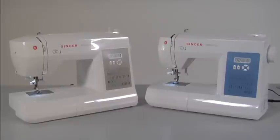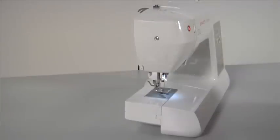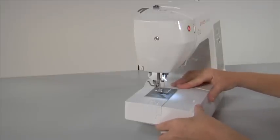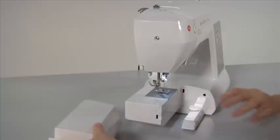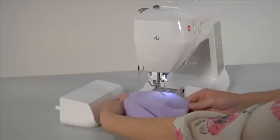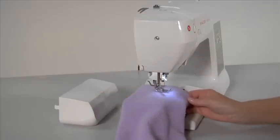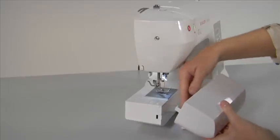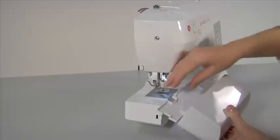Free arm flat bed conversion. Your machine can be used as a flat bed or converted to a free arm. It converts into a slim free arm machine in seconds, simply by removing the accessory tray. To remove the accessory tray, hold it firmly and pull it off to the left. The free arm area makes sewing hard to reach places or tubular areas like cuffs or trouser legs extremely easy. The accessory tray includes a compartment for convenient storage of all machine accessories.